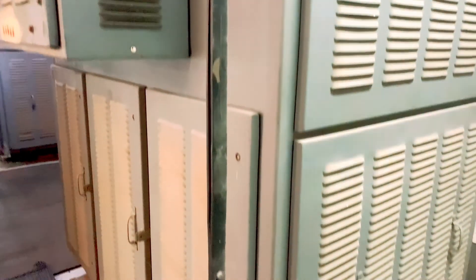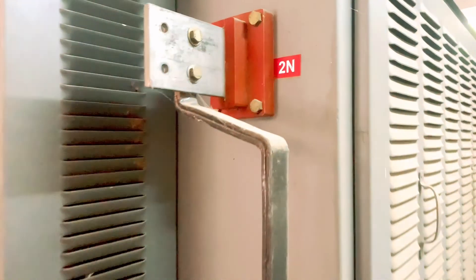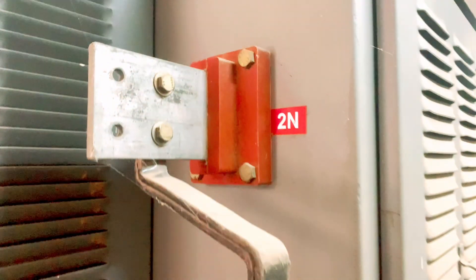Hi Friends, I am going to talk about electrical training. This is a dry transfer and oil transfer. Dry transfer is used in a department or office.